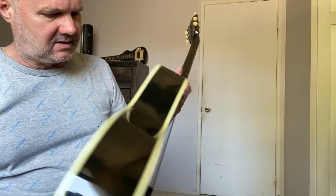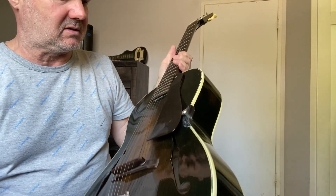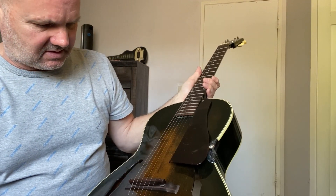A couple minor scratches here and there. There's a little chip right there. But overall, it's in really good shape considering the age.